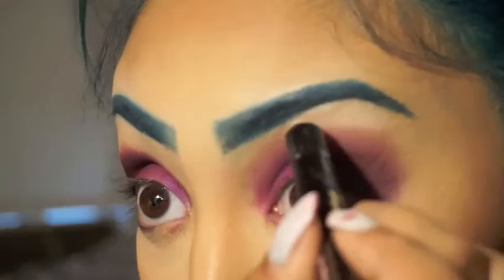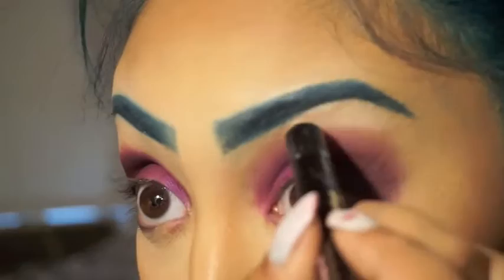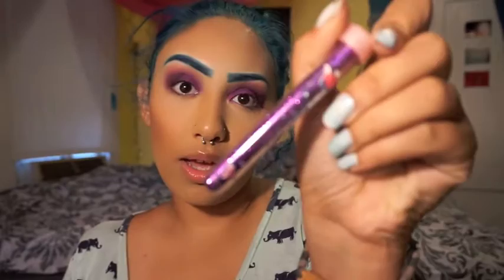Here I'm taking Too Faced — it's a highlighting pencil — and I'm just going to highlight my brow bone. The next step is the black glitter and purple glitter. One is from NYX and the other one is from a brand I have no idea about. I'm mixing the two and adhering it to my eyelid with a little bit of eyelash glue.